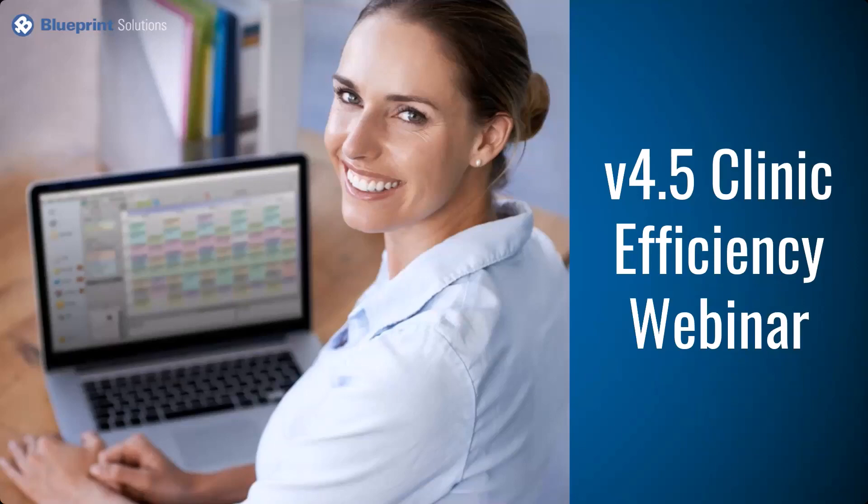Thank you everyone for being here. My name is Jesse, a support and training specialist here with Blueprint Solutions.